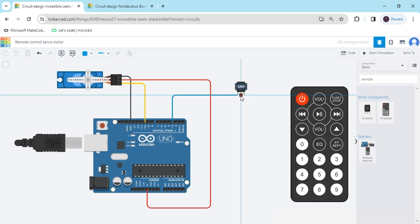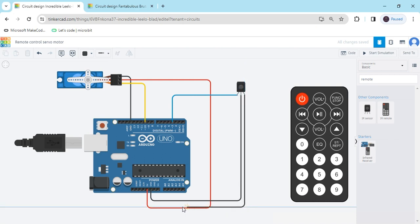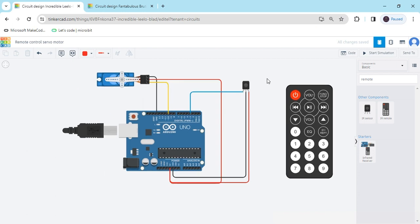Second terminal is the ground terminal — connect to GND. Make the wire black. Last terminal is the power pin — connect to the 5V power of the Arduino. Now the connection is completed.